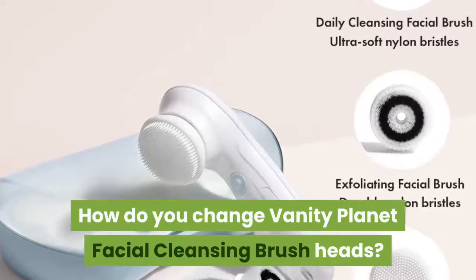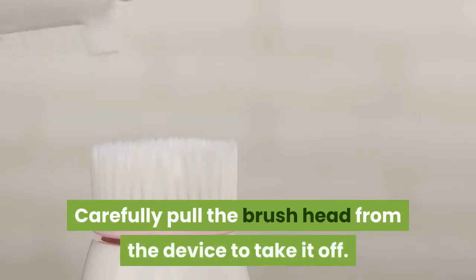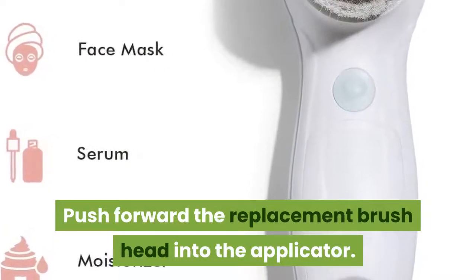How do you change Vanity Planet Facial Cleansing Brush heads? Carefully pull the brush head from the device to take it off. Then push forward the replacement brush head into the applicator.